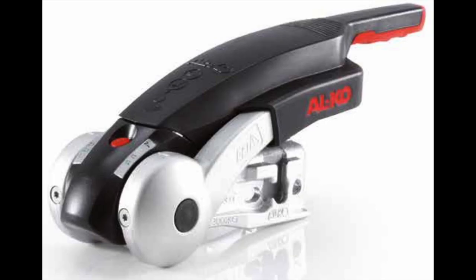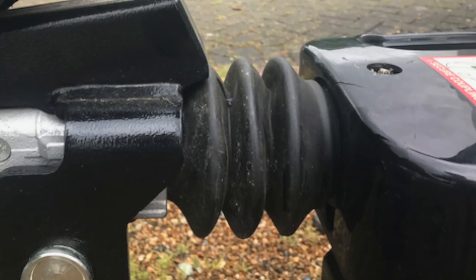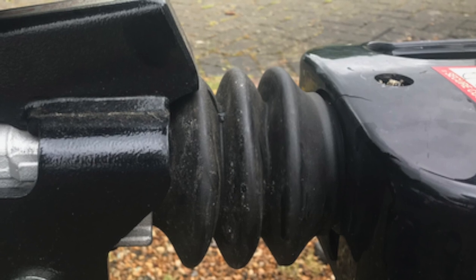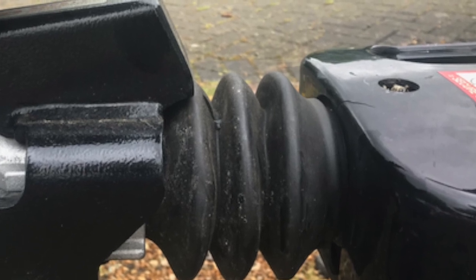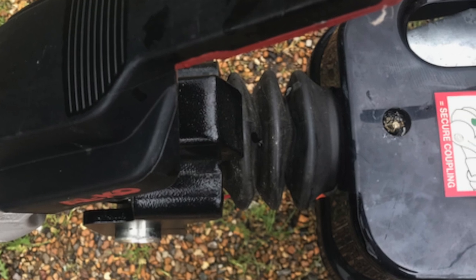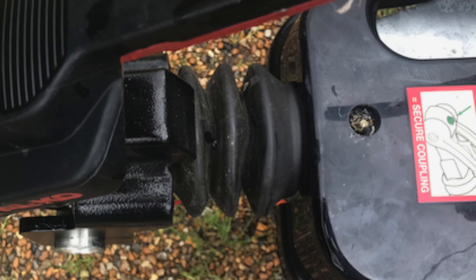A few things about the hitch: behind it you'll see a rubber gaiter-type thing on the caravan. This is the overrun brake. When you're driving and your car brakes, the caravan catches up slightly with the car and compresses this gaiter, which pulls a rod and applies the road brakes on the caravan — so the caravan doesn't smash into the car.